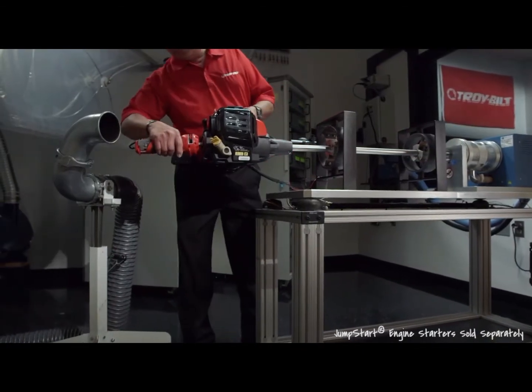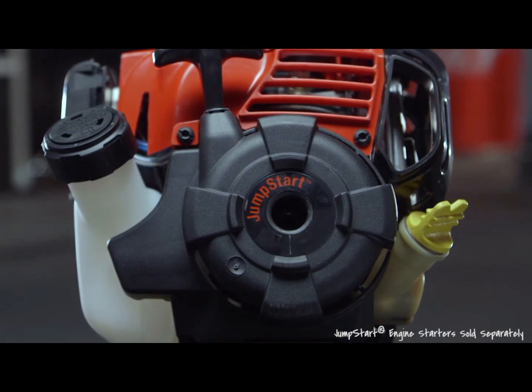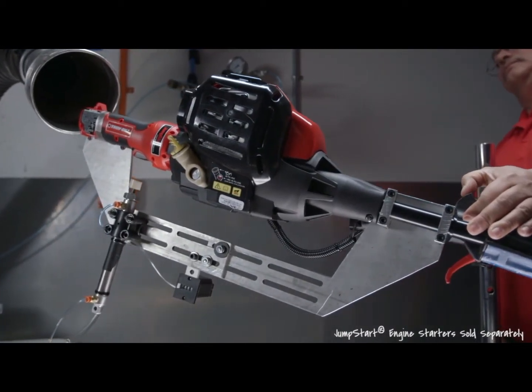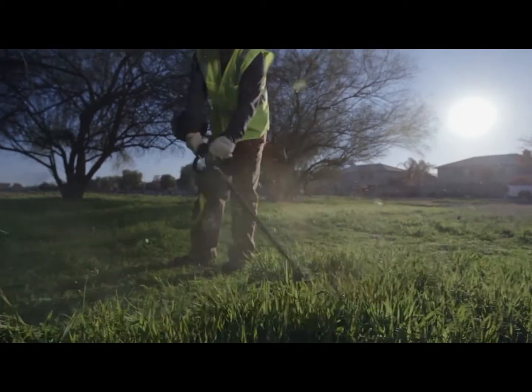Another breakthrough is the built-in ability to never pull the cord again with JumpStart PowerStart technology. We've tested the whole process for more than 30,000 cycles, giving you the ability to simply plug the starter unit into the engine, push the button, and get trimming.